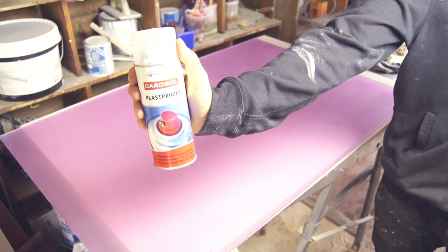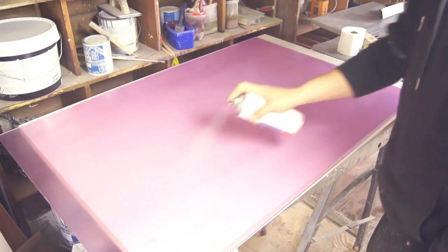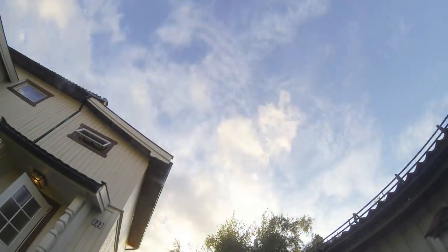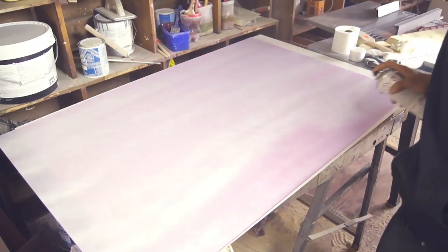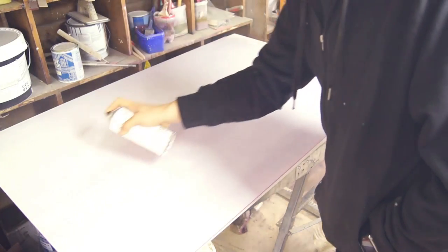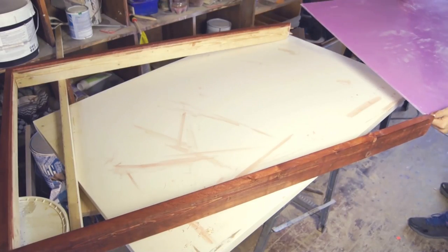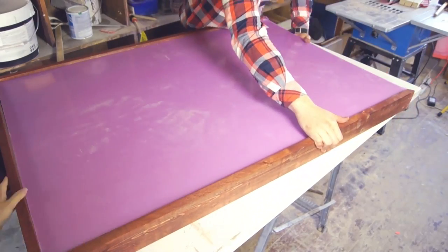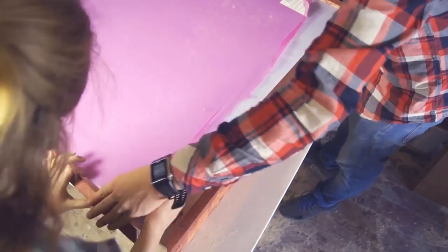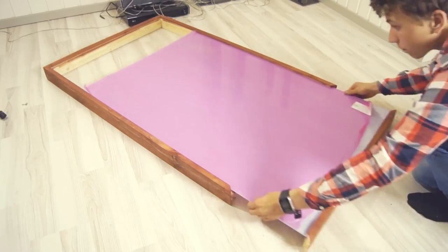I'm just applying some plastic primer — this is a great product if you want paint to stick really well to the plastic. I guess you can call this step optional, but as I already had a plastic primer I saw no reason not to use it. Now I'm letting it dry for a couple of minutes. The key challenge now is to apply a thin layer of white spray paint as evenly as possible. A good tip is to repeat it many times with several super thin layers. Keep in mind that this will only make it opaque from one side — the opposite side of the one we're spray painting. So now we can push the acrylic into the frame making sure it's all the way in, then apply some strong glue into the track on the plank that we left out before.